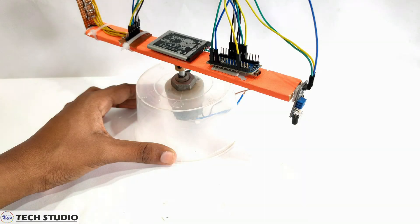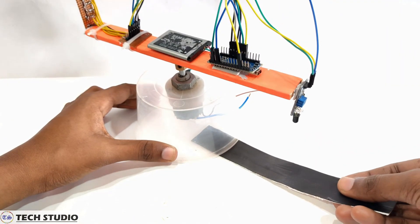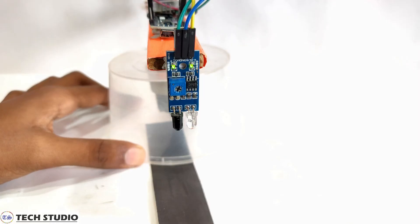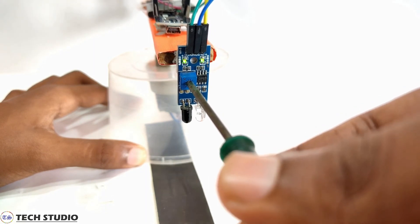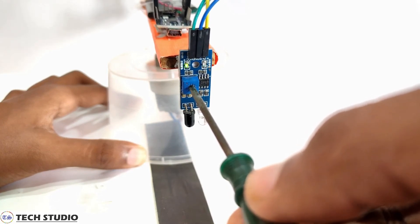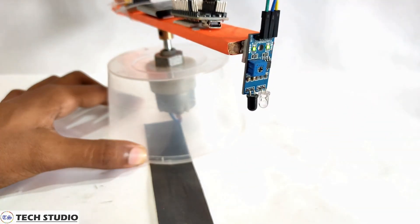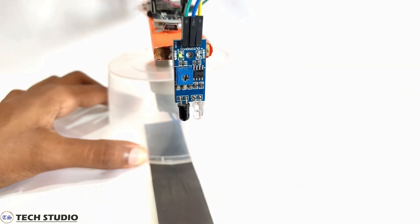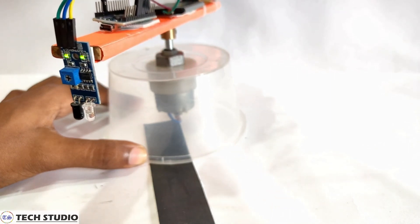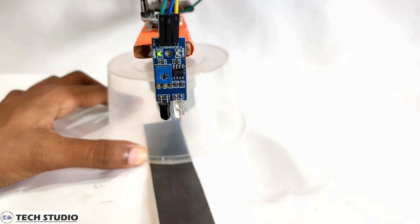Now one more thing we have to do — put a black line under the rotating wooden piece. Generally this black line is used as the input of the IR sensor. When the IR sensor detects the black line, the LED will turn on. Give the power supply to the Arduino and do some calibration for the IR sensor by adjusting its potentiometer so that it detects the black line properly. When the black line falls under the sensor, the right LED of the sensor turns off, but when the sensor comes to the white area, the LED turns on. This is how the total system works.